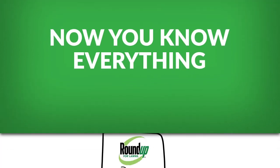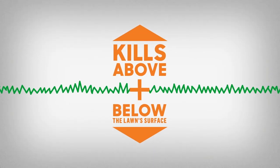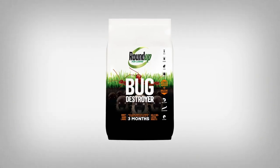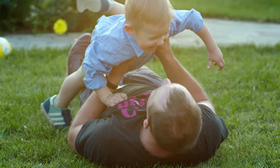Well, now you know everything. We prevent and destroy. We kill bugs above and below ground. Is there anything we don't do? So don't let pesky insects ruin the show. Get Roundup for Lawn's Bug Destroyer and enjoy the great outdoors all season long.